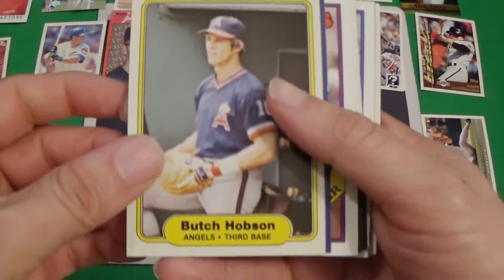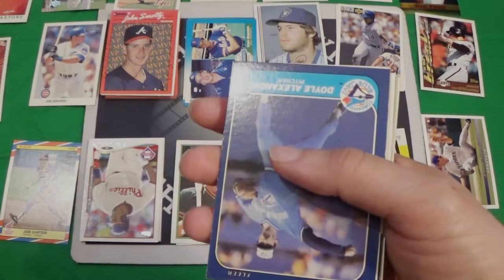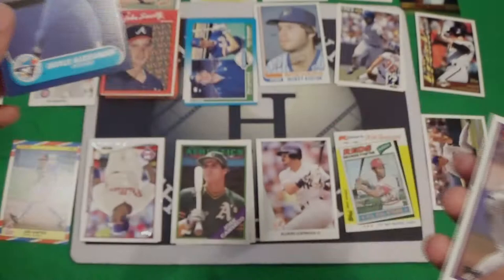We've got Butch Hobson, the Spec 82 again. We've got a lot of 82 Fleer. I bought a lot of cards, and in that lot of cards there was probably 50 of 82 Fleer, and all of the Orioles except for one. We've got Doyle Alexander in the 86 Fleer — I think it's the first one of those we've seen.